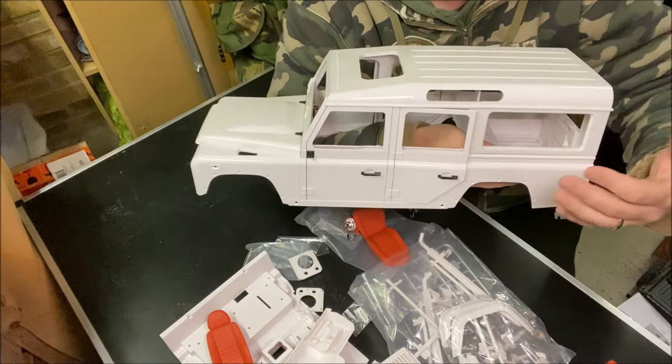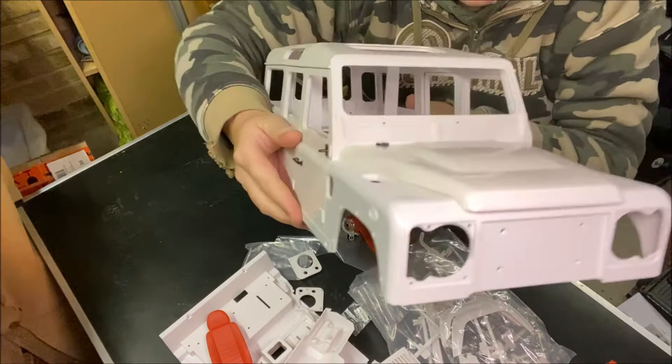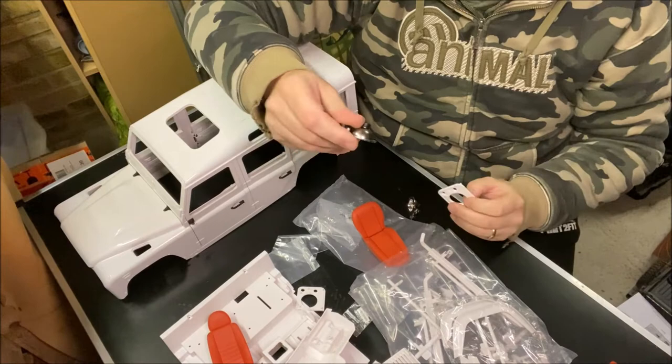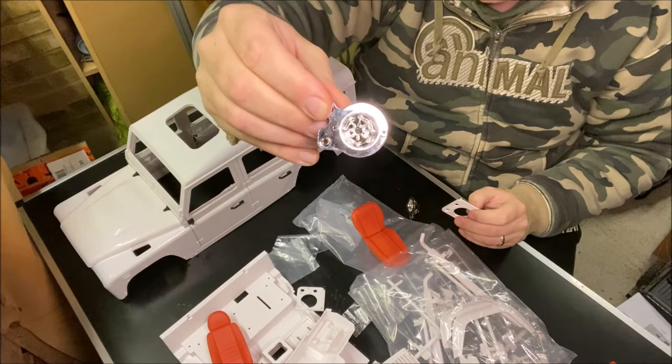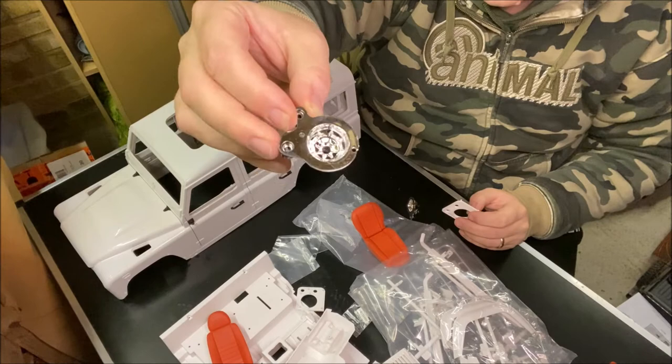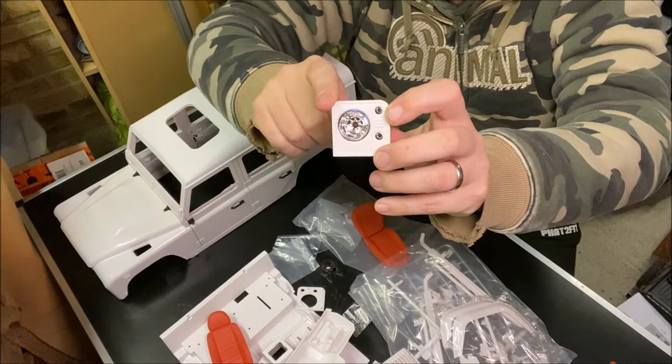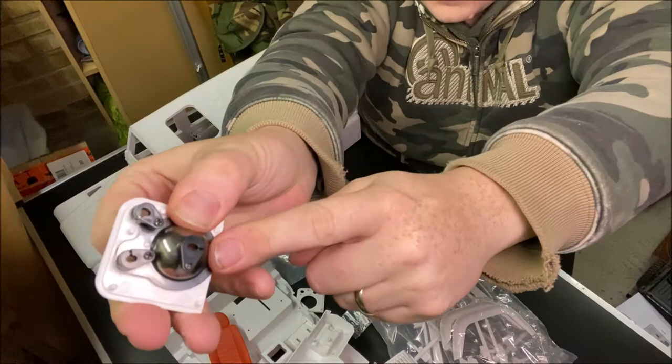These are like parts you would actually buy - they've made these as components. Even the light buckets - how sweet is that? You've got areas for the indicators to go in there. It's got all the proper little clips on the back - the retainers for the LEDs. This is properly, properly good so I think we'll enjoy making this one.